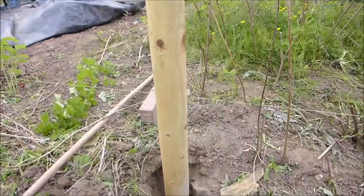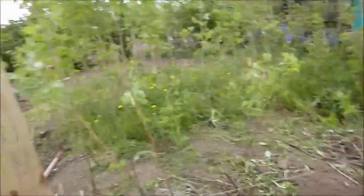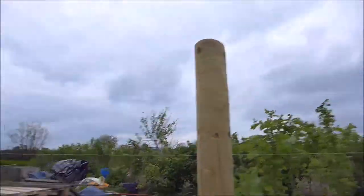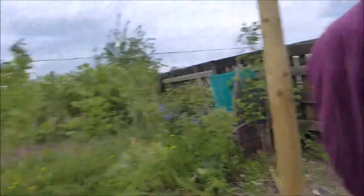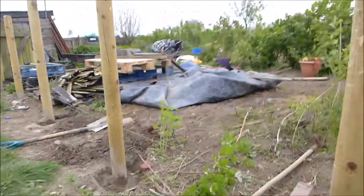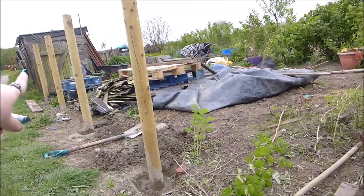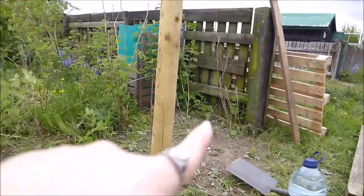It is Saturday, we're still here. We've done cemented in two posts and we've got two more to go. This one is higher than the others because it just would not go down any deeper. What we did is we took a line from the post that's set on the gate all the way down to the post that's set on this corner so that we knew they were all straight.